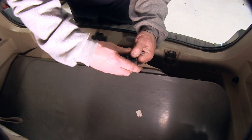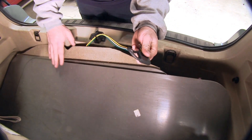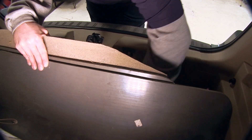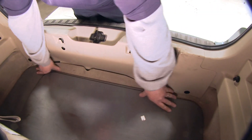Go ahead and put our dust cover in place. When not in use, you simply wind it up next to the spare tire and set the panel back down in place.